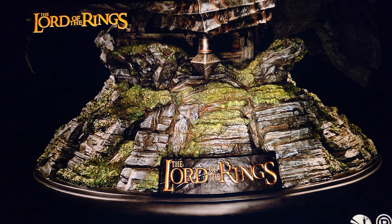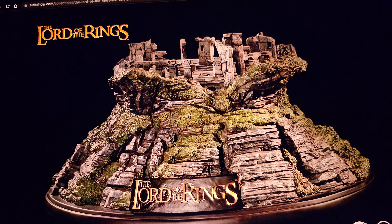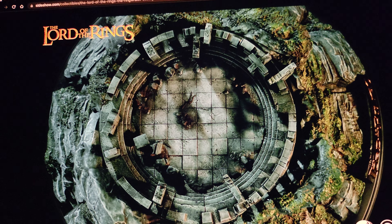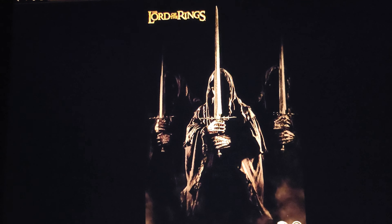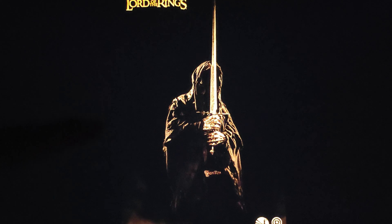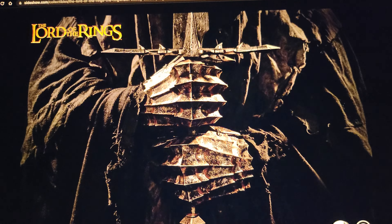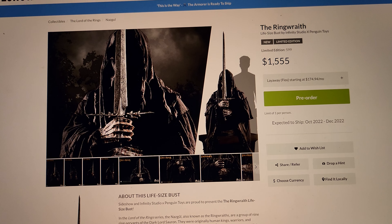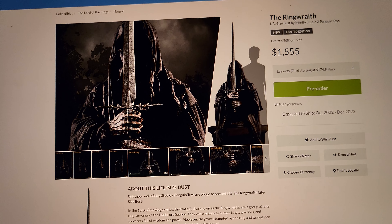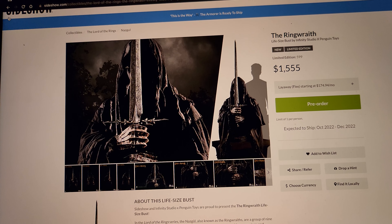The best way to display it is without the black cloth covering the base — you need to see that base, it's so cool. I think the ideal display is to have the black cloth folded in the back so it's not covering the arms or the amazing base. So you'd definitely want the cloth folded back. The problem for me is I can't display this on a normal garage shelf — it just won't fit. But there's something about it — just a black cloth, two hands, a sword, and a logo — it's super cool.